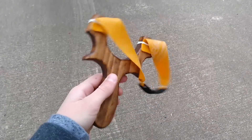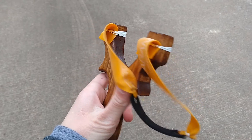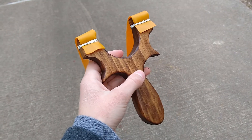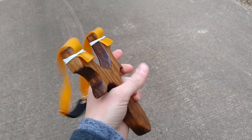I just finished making this slingshot out of just a piece of wood and TheraBand gold. Never made a slingshot like this, so let's go shoot it for the first time. I'll be shooting it, and yeah, pretty exciting.